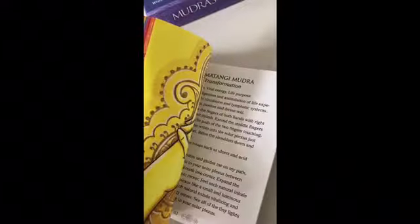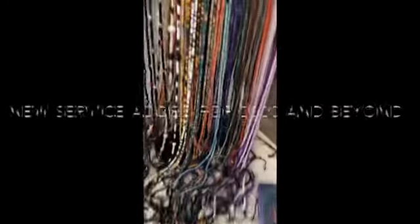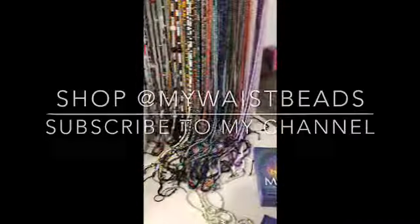If you need a deeper, more in-depth definition of what each thing means, we can actually go into the book and go over what it's going to do for you. That's something new I'm adding for 2020 — 2020 vision. We have our chakras, we're getting aligned with our waist beads, ladies.